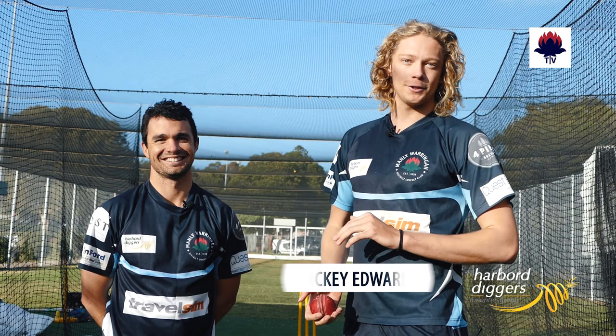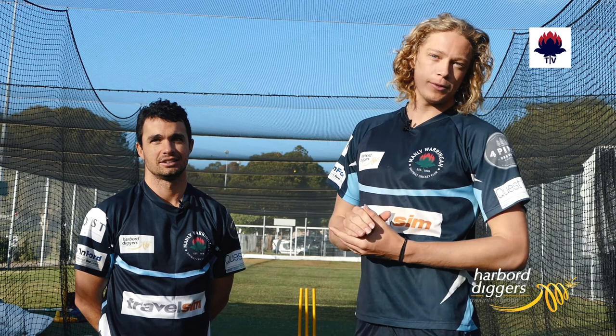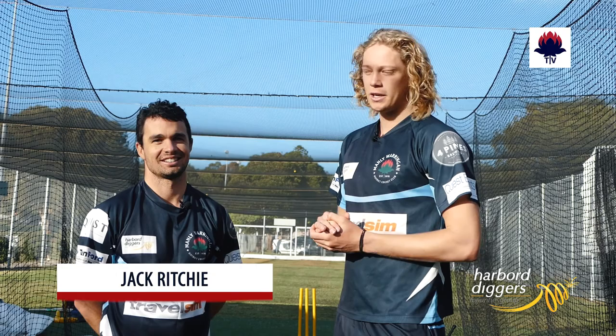Hello and welcome to the first installment of Moments with Mickey, sponsored by the Hardboard Diggers. This is the newest Manly Cricket section of videos. We're going to have some of the highest quality players as well as some interesting members of the committee, and today we're going to go through the cut and the pull shot with Jack Ritchie.